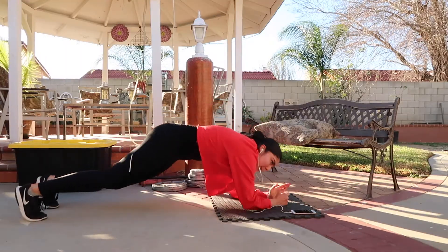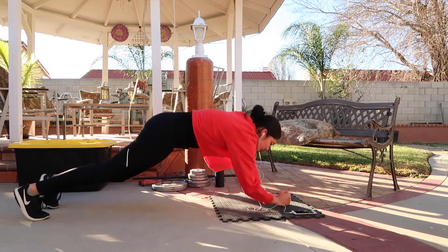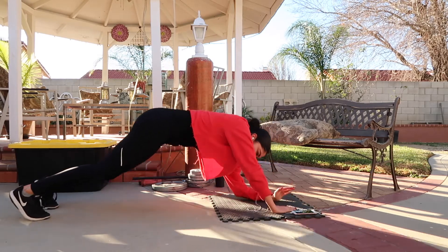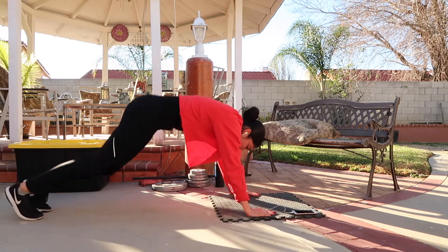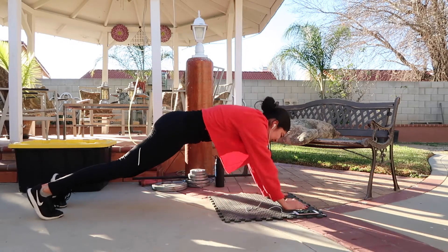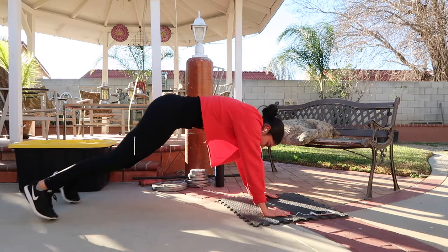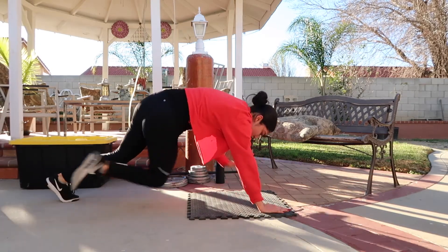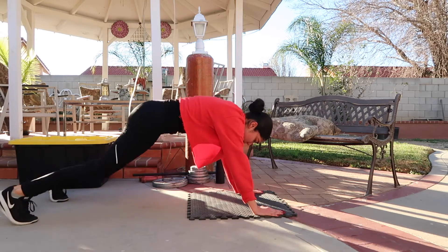I finished off with two ab workouts. First I did 10 up-and-downs followed by 10 in-and-out jumps, twice for each set, for a total of 3 sets of 20. Lastly, I did 10 knee-to-hand touches followed by a 10-second plank, twice for each set, for a total of 3 sets of 20.